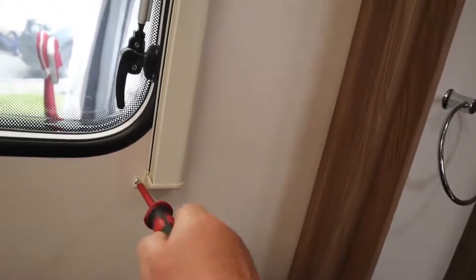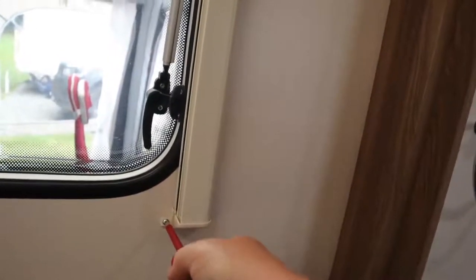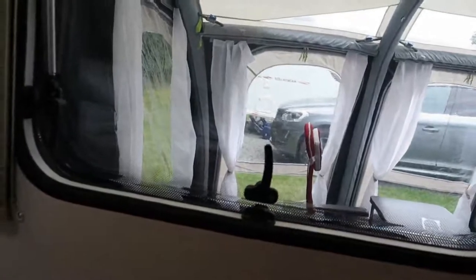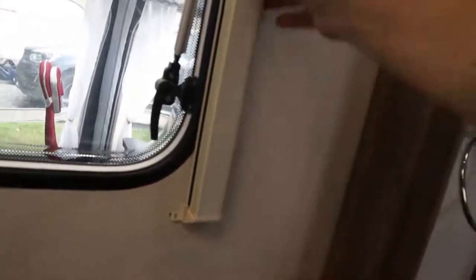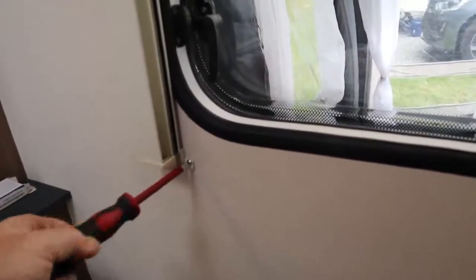We undo that screw, which is quite a long screw — rather longer than the other side. We take the screw out, and then you should be able to just wiggle and they pop out onto the side, which gives you more stability when you're taking off the top.